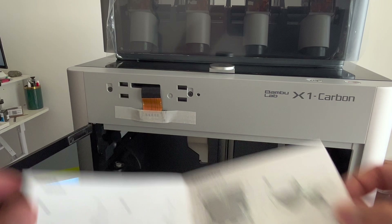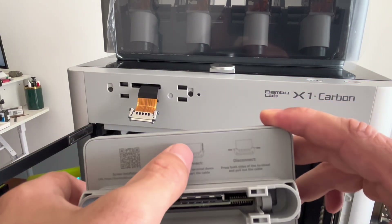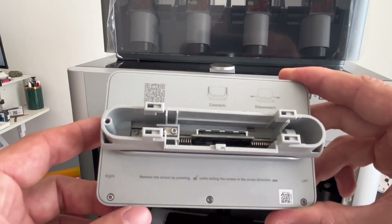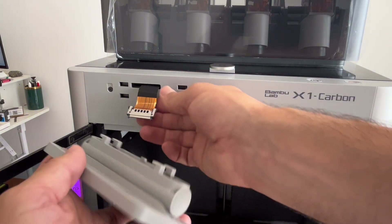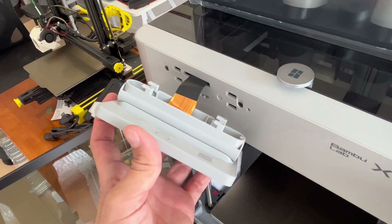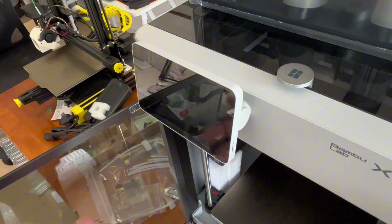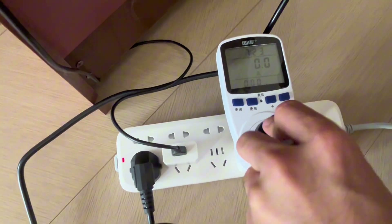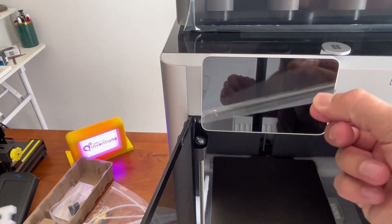Now for the touch screen monitor. I've got all sorts of instructions on the back here — how to connect and disconnect the ribbon cable, which way should be left and right. I think this is super helpful because it is easy to damage these ribbon cables and that would give anybody a really bad experience. This display just clips into place. Easy.